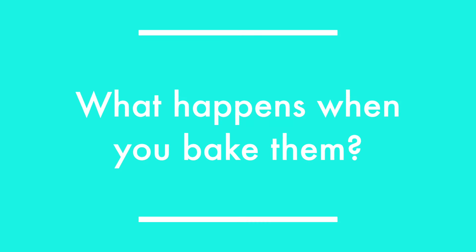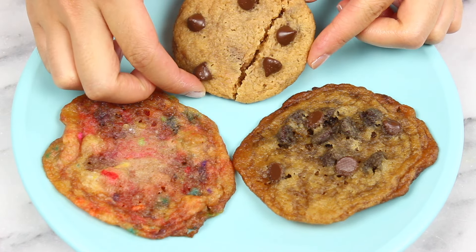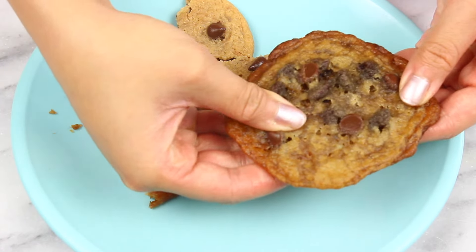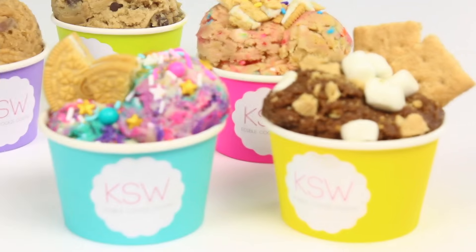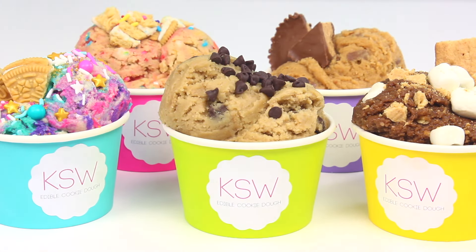I also thought you might be wondering what happens when you bake them, so I went ahead and baked some. And you know what? They're actually pretty good. The texture is not exactly what I would like it to be, but the flavor is actually really good. But that is our edible cookie dough — no need to wait in a two or three hour line to get it. Make it at home. Super tasty. Choose your own mix-ins, and it's really fun to do.